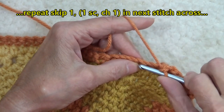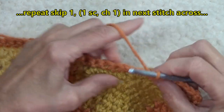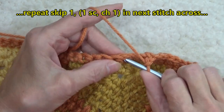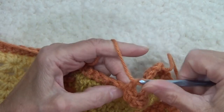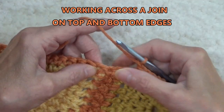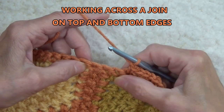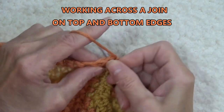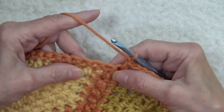Skip one, single crochet — making sure to catch the top two loops. Skip one, single crochet, chain one. Now we're getting to where there's a join where two motifs come together, so we're going to skip this one and work right into that. Along this edge all you're going to do is just keep continuing — skip this one and work into the next one.